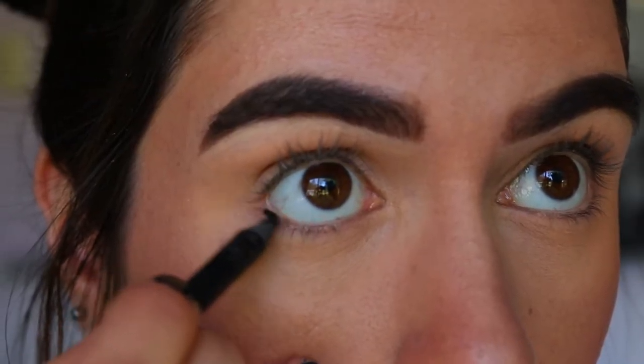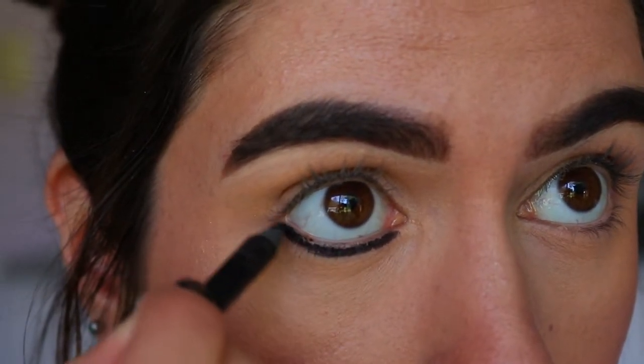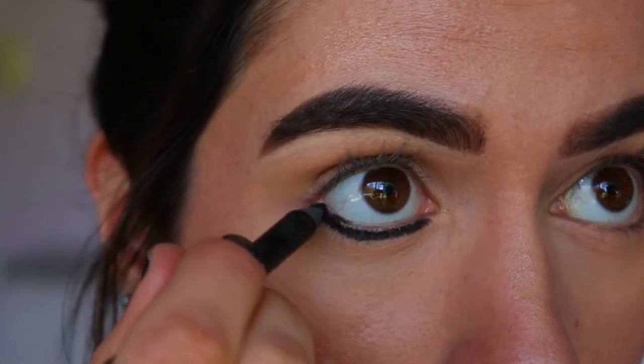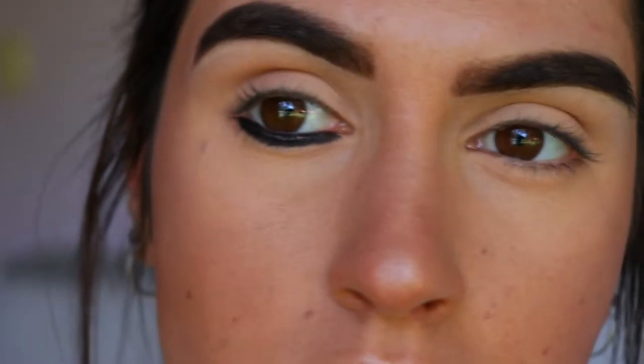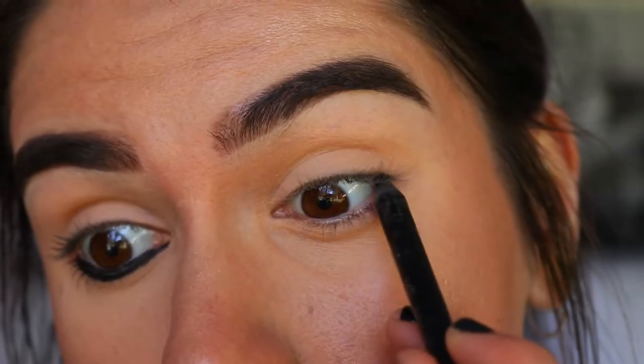The first common mistake I see — I see this a lot on public transport, like on the bus when women do their makeup on the way to work — is that they apply eyeliner to just the bottom part of their eye, just on the bottom lash line area. Doing this causes an imbalance on the eye, it doesn't look even, it actually closes up the eye and can make you look more tired and drowsy.